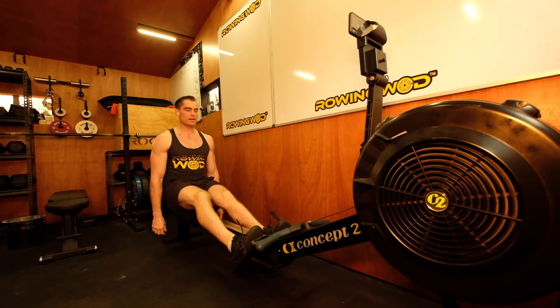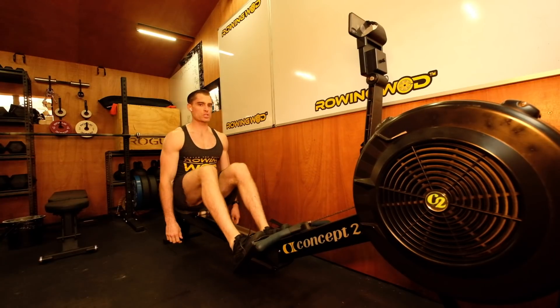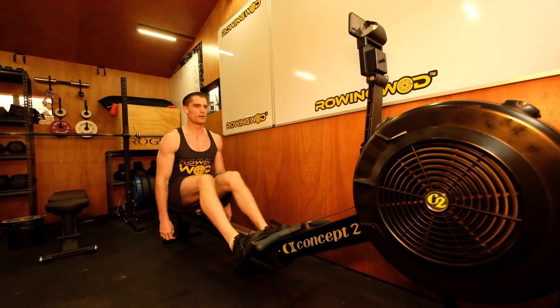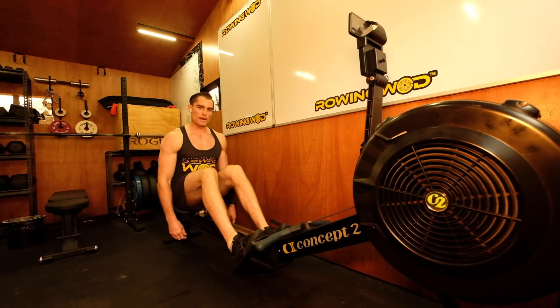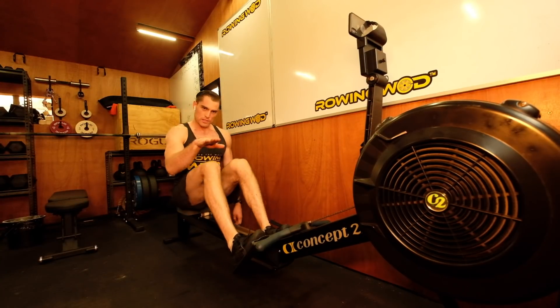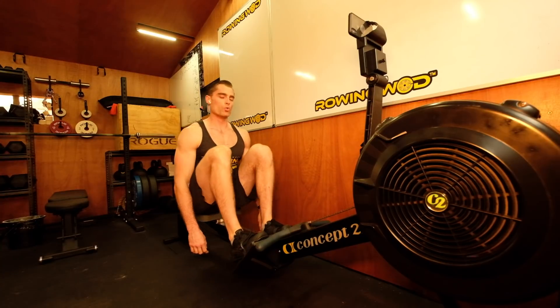Just breathe. Stay on the machine, stay on the machine, embrace it, stay on the machine. Good. If you executed that right, you just did a 6:59.5 2K — just slipped under that seven-minute marker. Really well done.